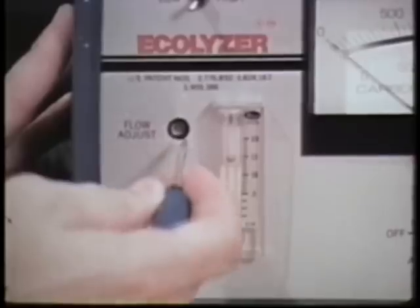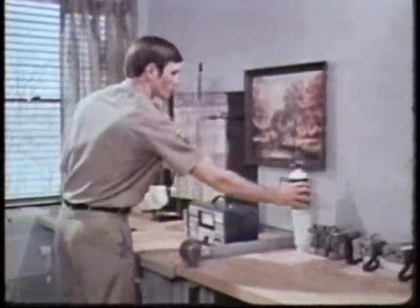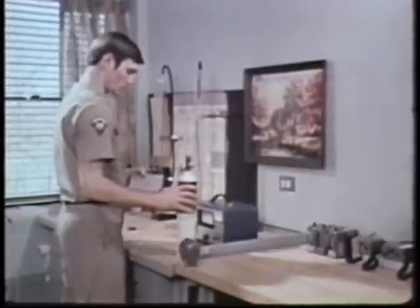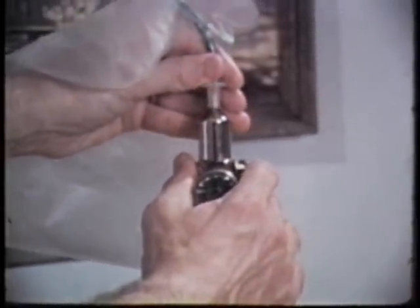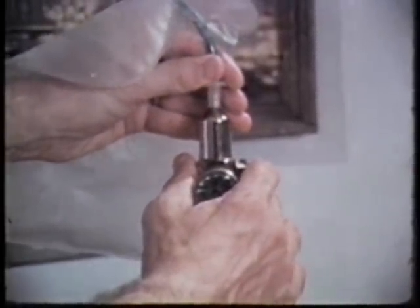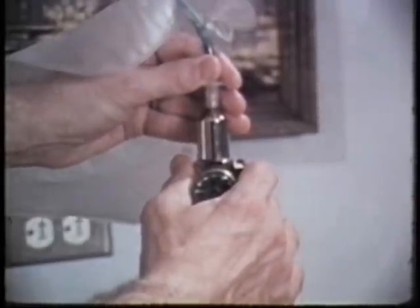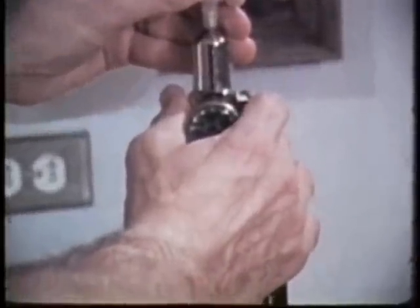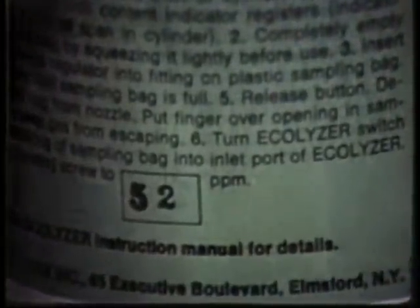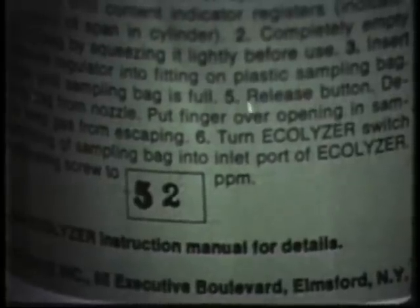The next step is the span check. This is a calibration procedure using a small quantity of the gas you'll be sampling for. The gas sample is transferred into a plastic bag — never run it directly from cylinder to intake, as you might ruin the instrument. Stamped on the cylinder is an accurate measure of the concentration of this particular gas, given in parts per million.